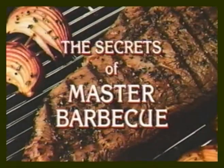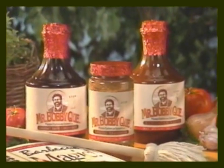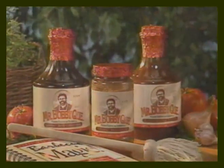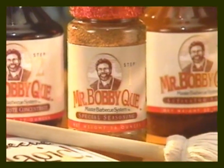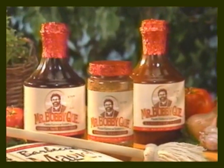The Secrets of Master Barbecue. Introducing the Mr. Barbecue Master Barbecue System. The Mr. Barbecue Master Barbecue System is applied in three easy steps that guarantees an unforgettable barbecue feast each and every time.